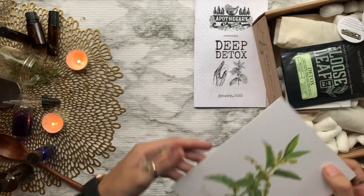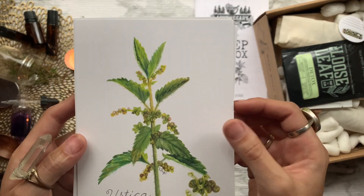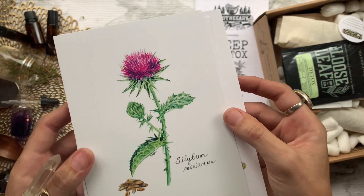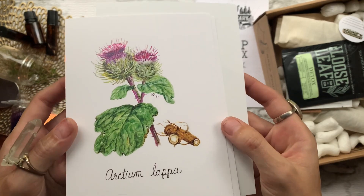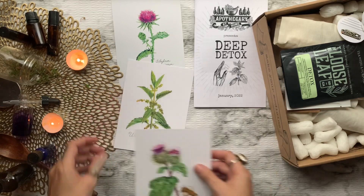First from our box we have some five by seven botanical illustrations done by Virgie. First off we have nettle leaf, then some milk thistle, and last burdock. These are perfect to put in a herbal notebook to accompany your notes, or to put in frames and hang up on your wall — whichever one you like.